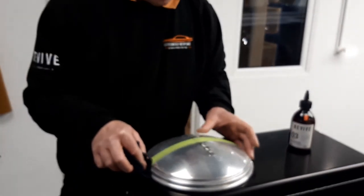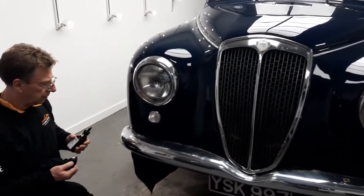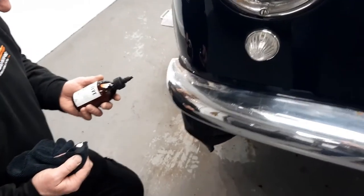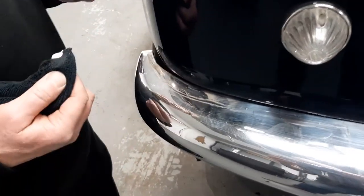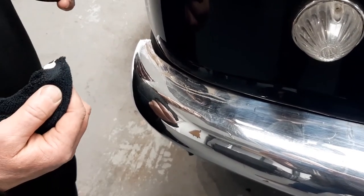So that was alloy. Next up we're going to look at chrome and just see how the polish works on that. We're over by the nice Lancia now, here's Neil ready to go. And we've got a pretty mucky old chrome bumper — we're just going to have a go with the metal polish on here.